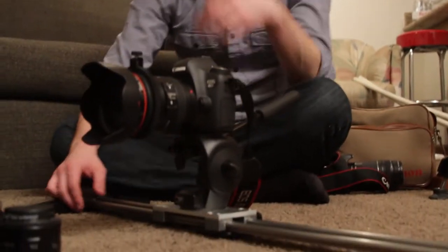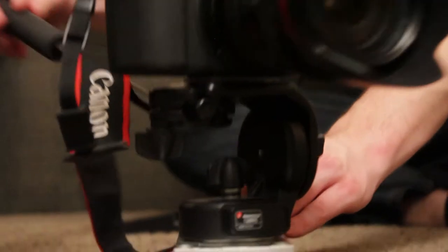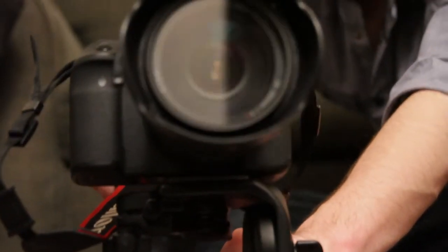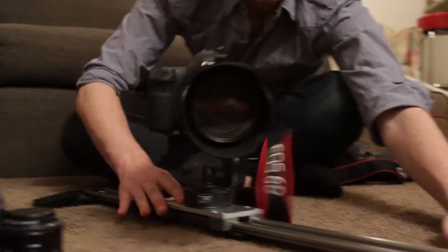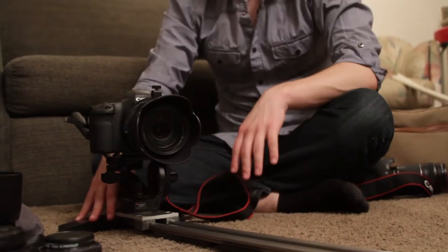Next up is our glide track — another term for it is a slider. On this mini, very portable contraption it gives you a dolly-like effect. We have a nice metal plate that the contraption fits onto perfectly and literally slides across. We've mounted a tripod head to the top so we can not only slide back and forth but also pan and tilt, getting very specific with what we're capturing. It also has a plate on the bottom so you can mount it on a tripod for an elevated sliding effect.